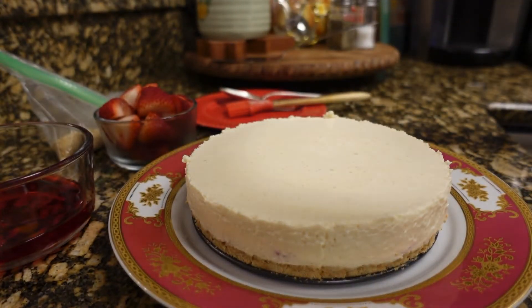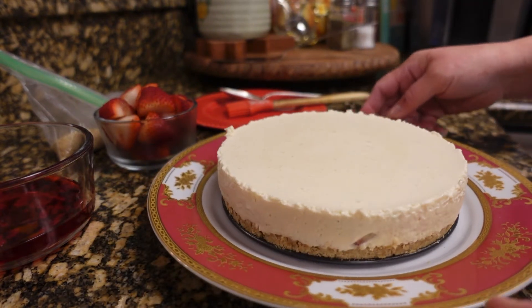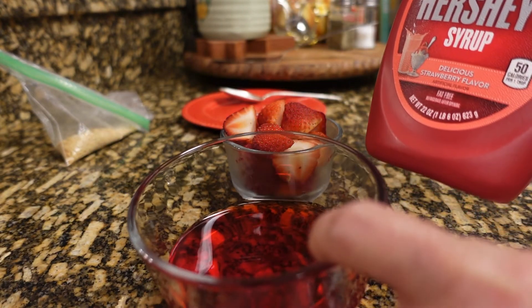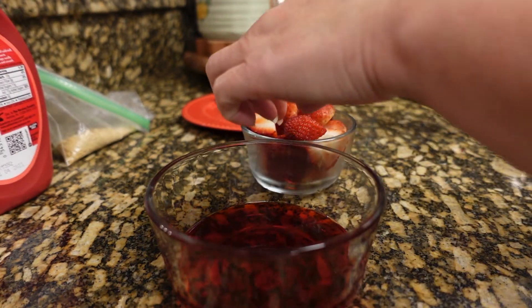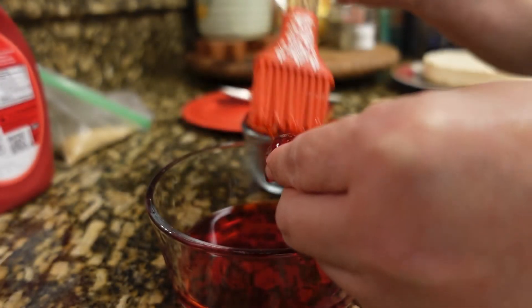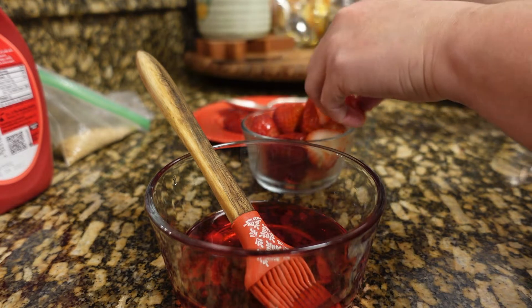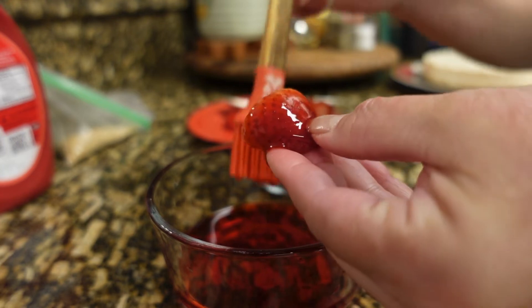Okay — yeah, look at that, nice! The next step I want to do is this is the syrup, and I am going to brush our strawberries so they will look shiny and pretty to decorate our cheesecake. See how pretty when it's shiny!